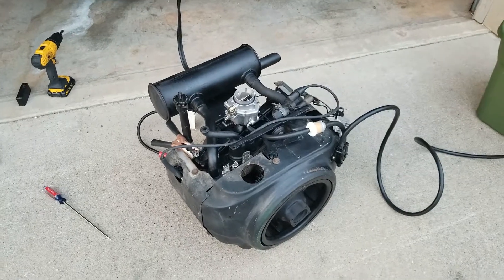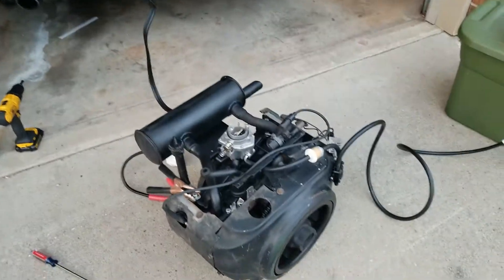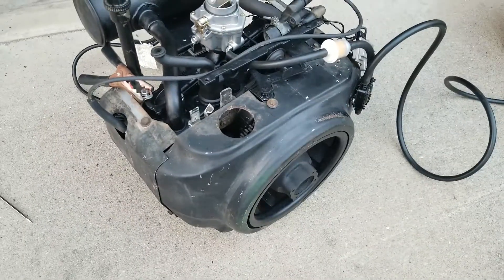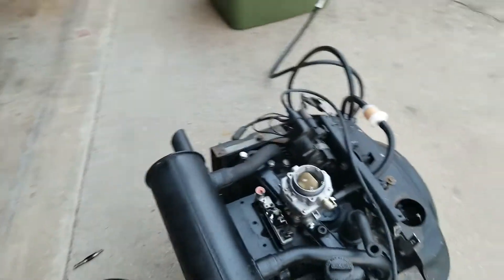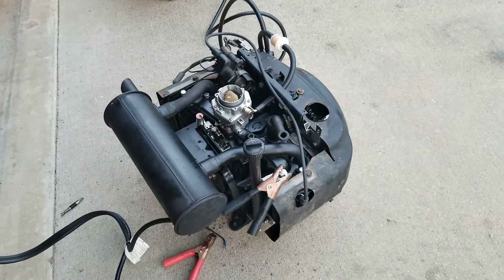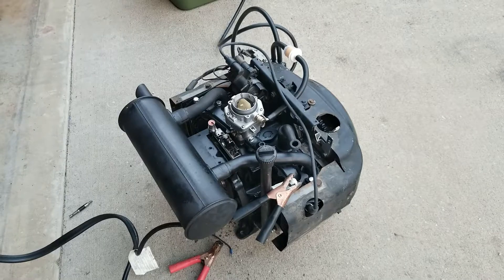I'll save them for maybe another build, or I do have some more engines back there that could use these shrouds. I don't have any more of these side plates though. Everything's good to go — carburetor's adjusted, throttle with fuel, points got set, it turns over pretty easily. Nothing too advanced when it comes to setting one of these engines up.